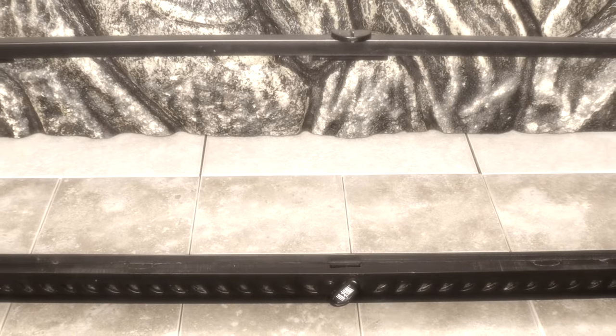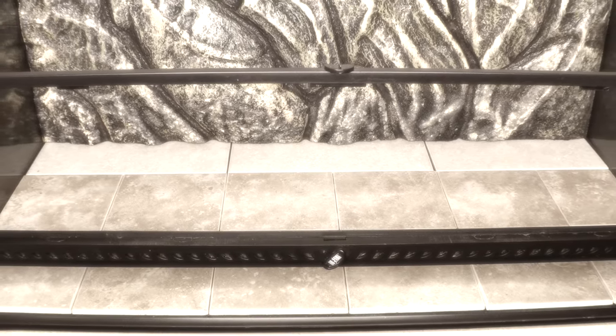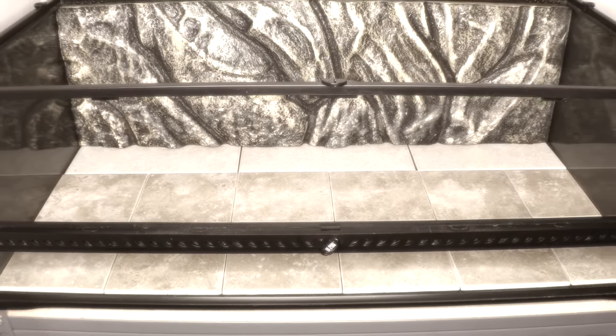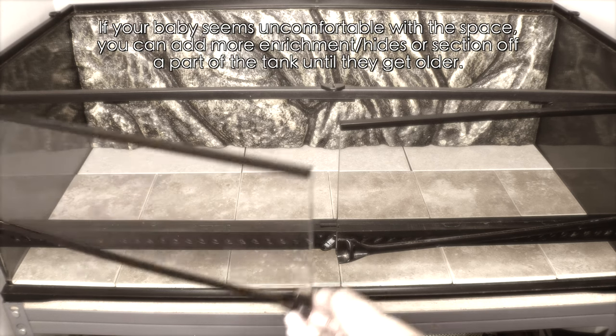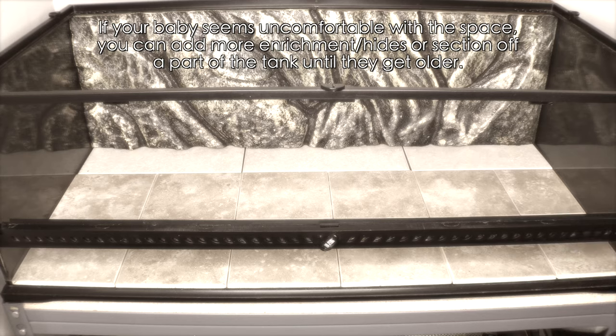As a baby, depending on how old they are, if you're getting a tiny newborn baby they'll be okay in a 20 gallon very temporarily — they grow very fast, so a month or two and you'll already need to upgrade. For an adult bearded dragon, it used to always be said that a 40 gallon breeder was sufficient, but it is not. Bare minimum, you are going to need at least a four foot tank. You can start that baby off in a four foot tank and just buy one tank — you don't have to get bigger and bigger tanks as they grow.